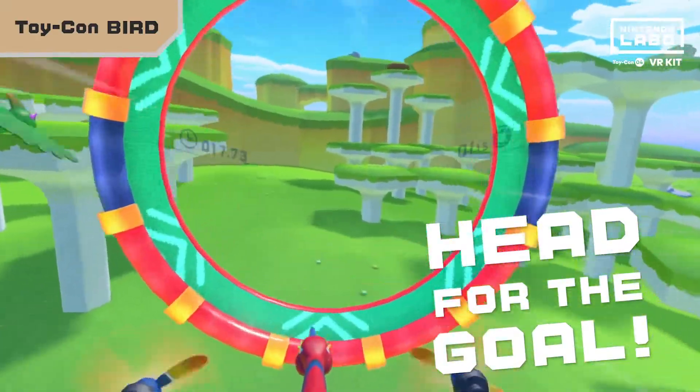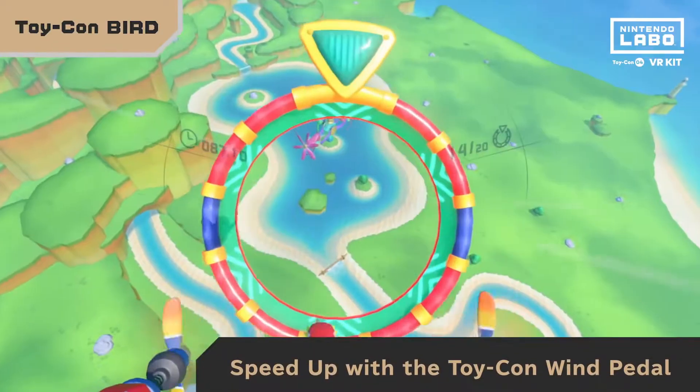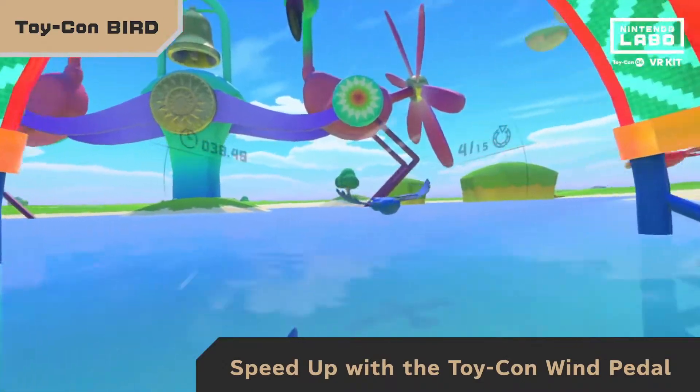Ready to try out faster flight? Then soar through checkpoints and head for the goal in Bird Dash. Press the Toy-Con Wind Pedal with your foot for a serious boost of speed.